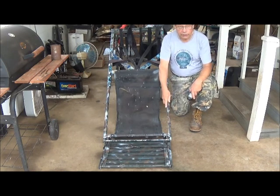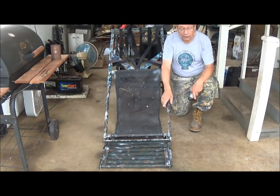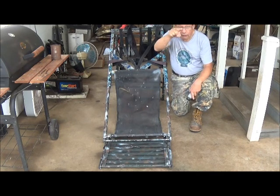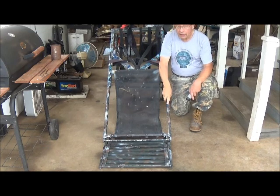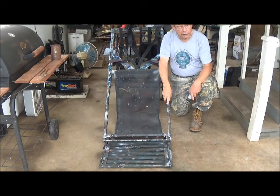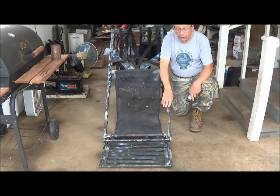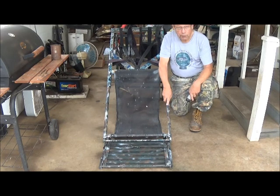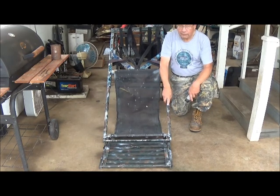This is a used tree stand, and this is the later designed, the so-called D Model, in that it's channel aluminum here as a D-shaped profile rather than being box aluminum. This is a lighter weight unit than those originally made by Tree Lounge. Bob and Margaret made a very rugged, heavy unit — this is not so. It was purposefully lightened in weight.